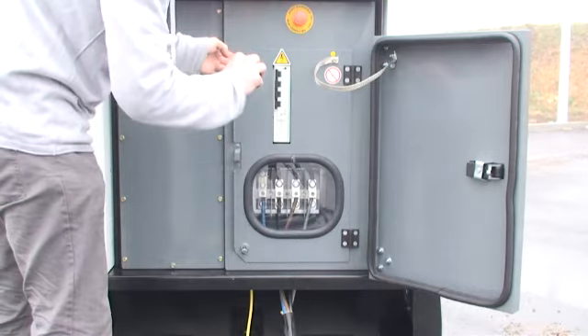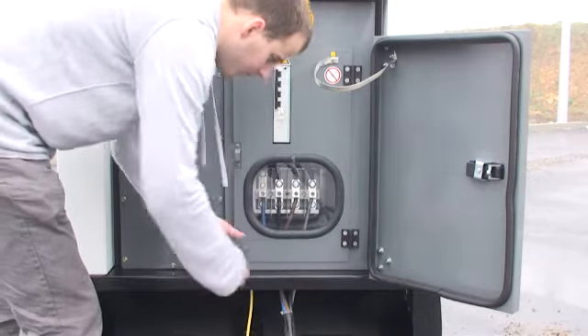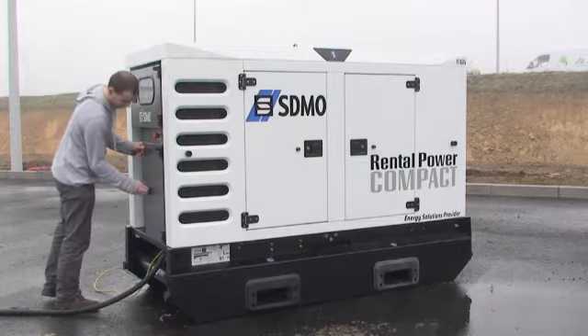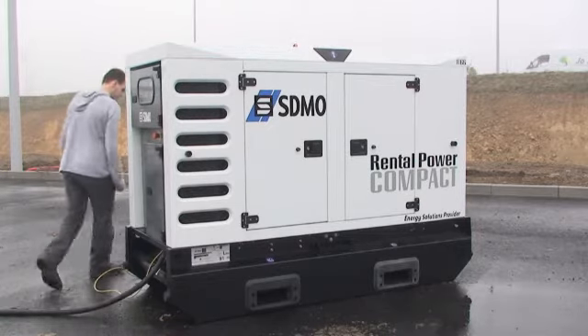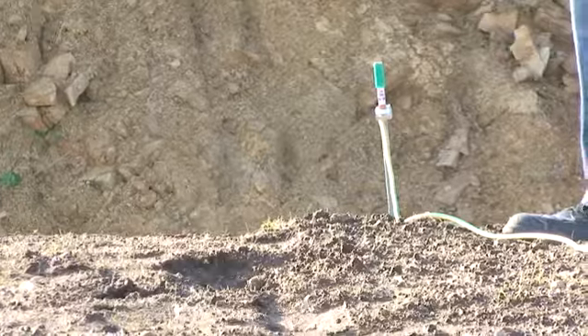Finally, close the access doors to the power section again.